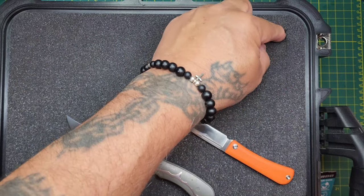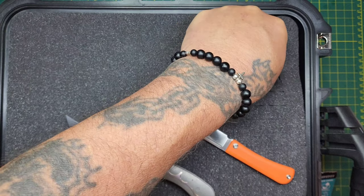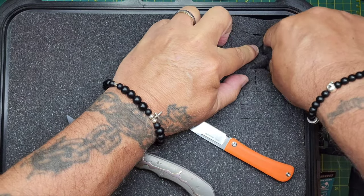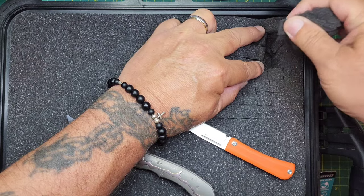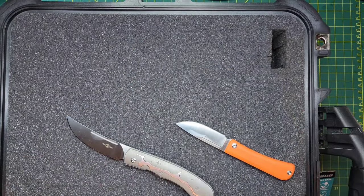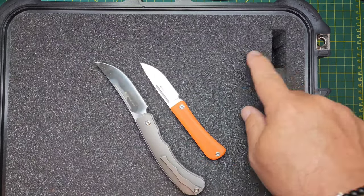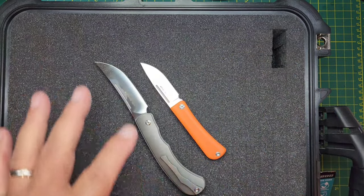Once I've done that, I come in and grab the piece and pinch it — only the top part, because there's another piece of foam underneath — and I can just pull it right out of there. And that's how I do it.